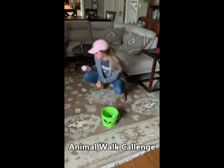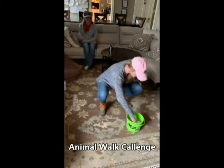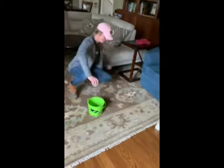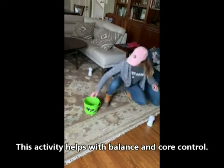Here's Ivy with a fun activity for some of our kids. We've set some cones around — you can spread these out as big as your room allows — and she's working on quad strength and balance.